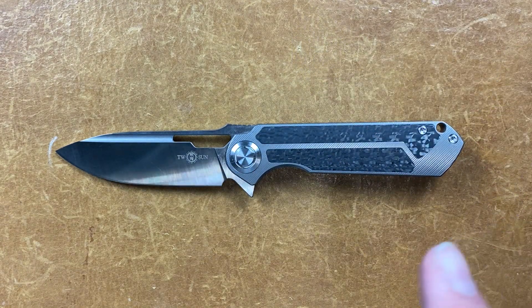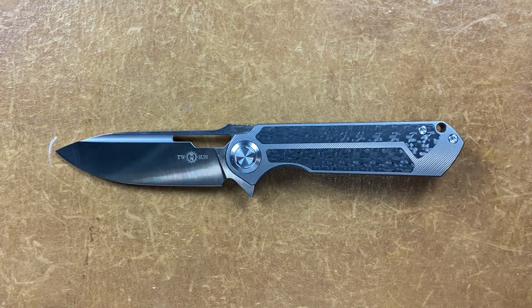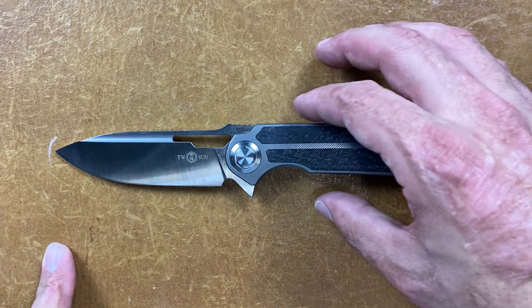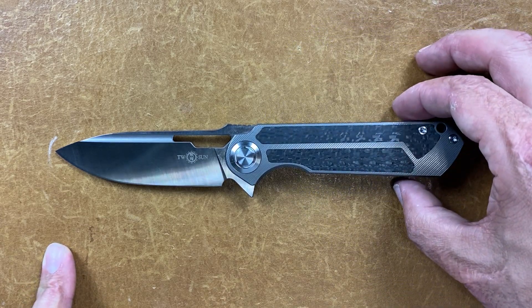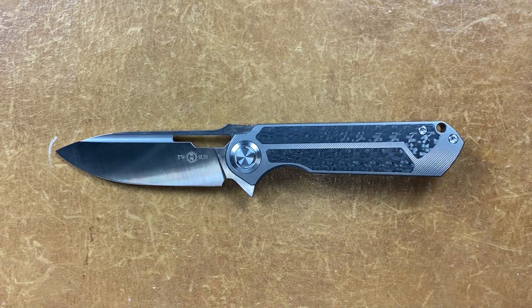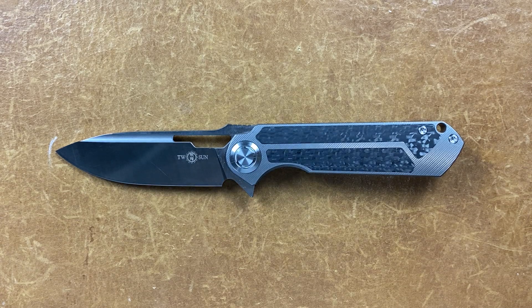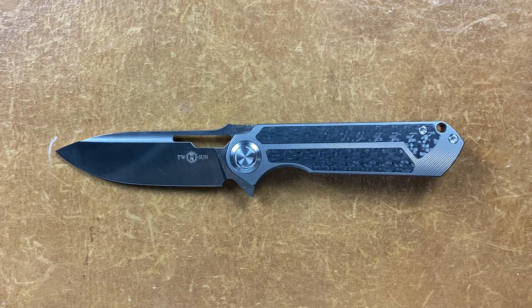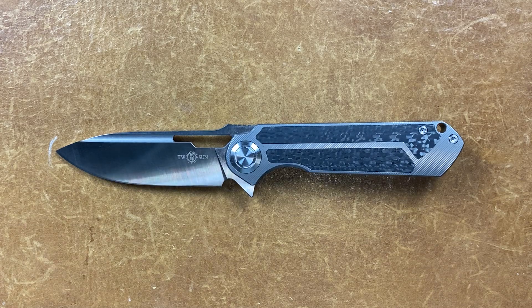Today's knife I have for you is the Tucson TS226. You can buy the 226 off of Amazon for $105, or you can try your luck on an eBay bidding war. That's the route I went — I think I paid about $80 for it. So you can either catch one at a decent price that way, or pay $105 on Amazon and get it shipped to you quicker.